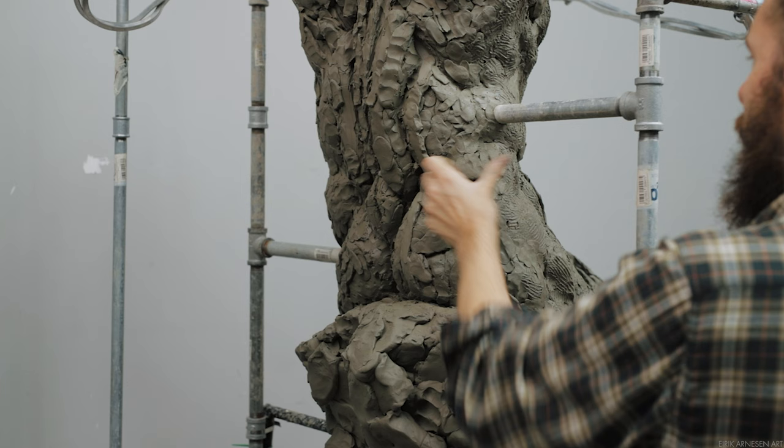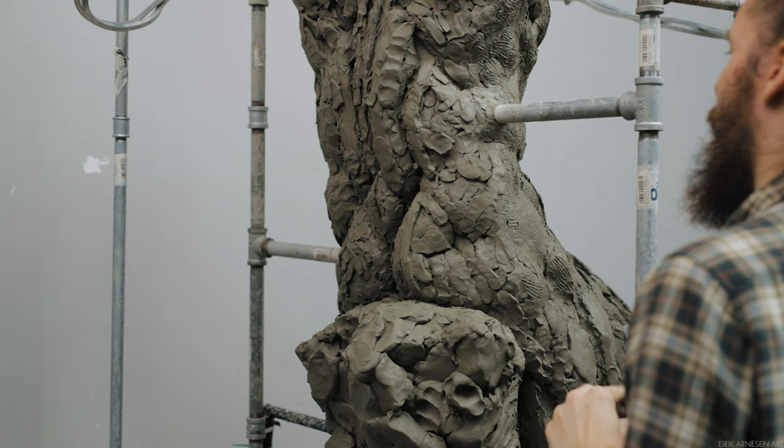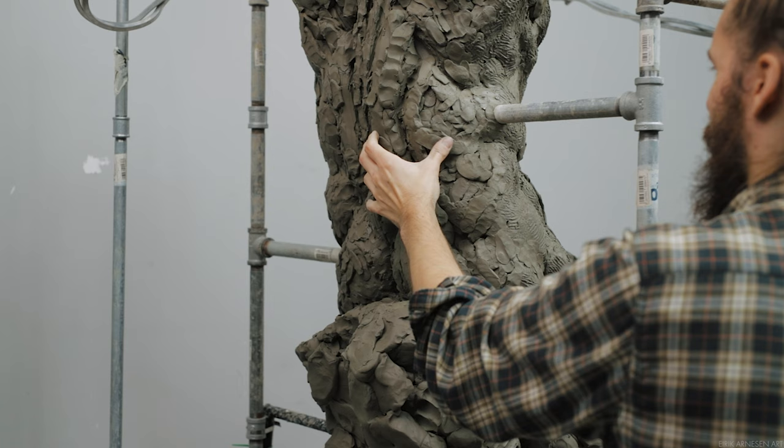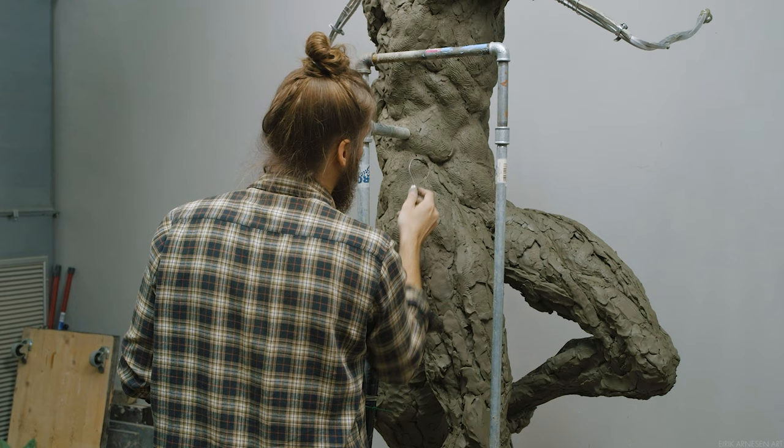The ribcage can move — if we breathe in, the ribs expand a little bit — but it's not a lot. So we are going to simplify the mass of the ribcage a little bit, treating it as a bony mass that cannot move even though it probably can move slightly. I think that really is going to help us make sure that we have a structurally sound ribcage.